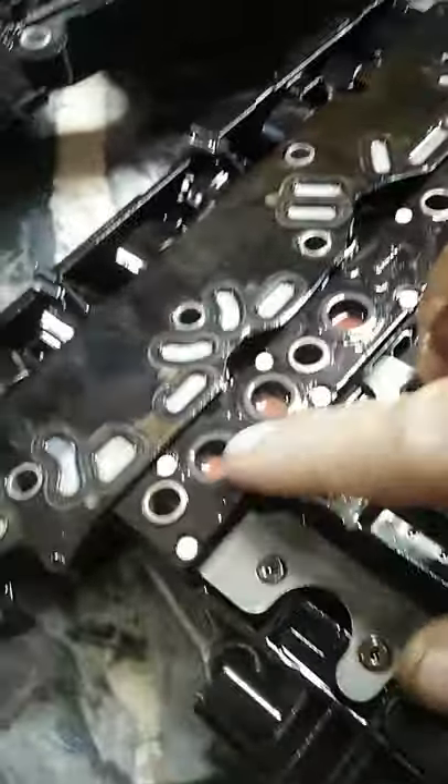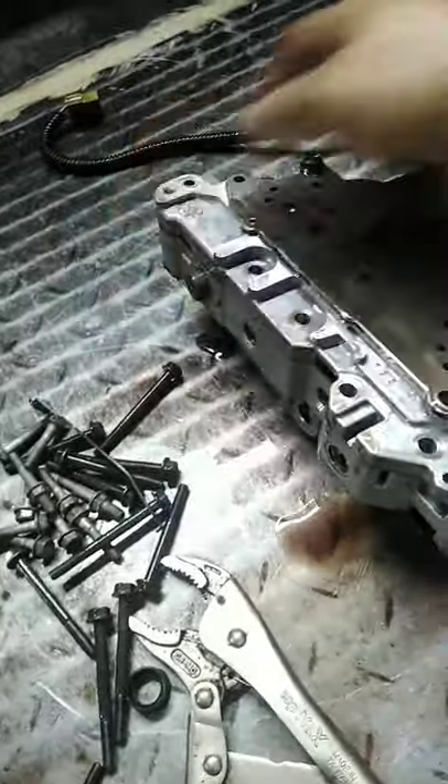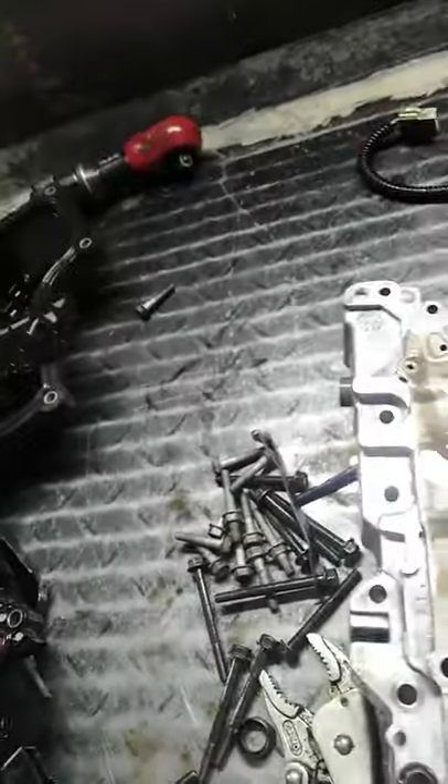We have a problem on the pressure switch — we will clean it first and check what's the problem. This is the valve body, this is the manual valve. We need to buy a new internal mode switch.